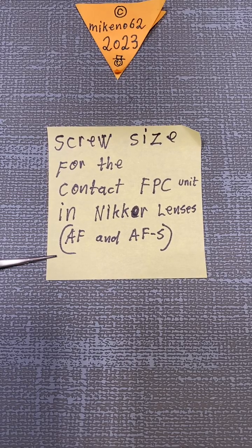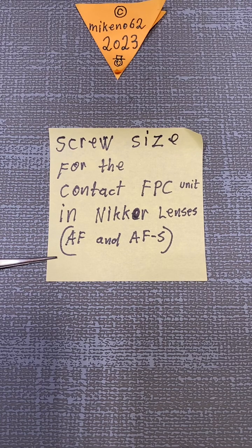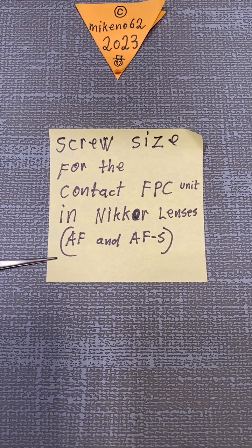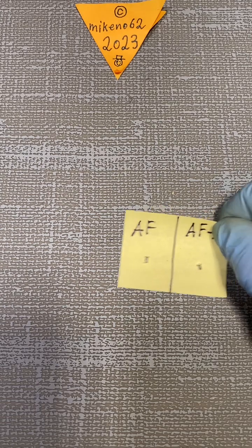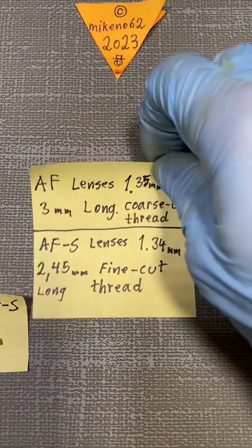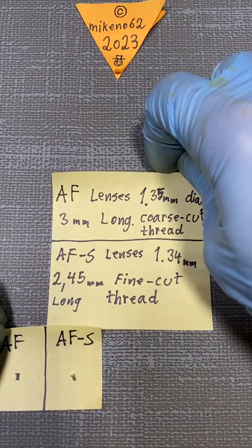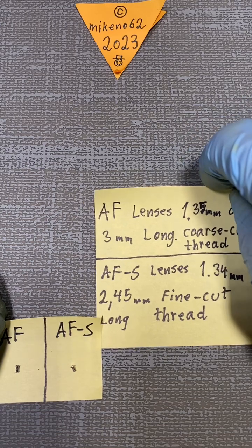Hello everybody and welcome to a short info about screw size for the contact unit or the contact FPC unit in the Nikon lenses. It will cover both the AF and the newer AF-S. There are actually two different sizes depending on if it's an AF or an AF-S lens.